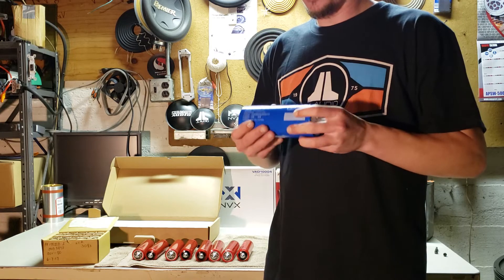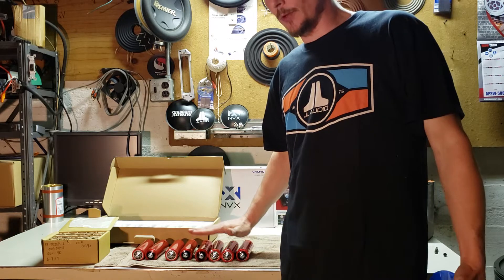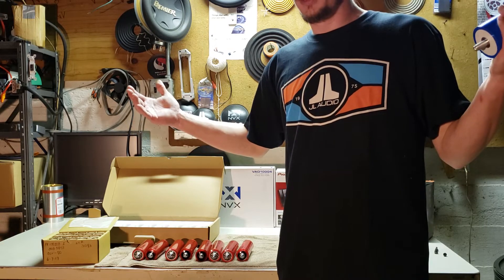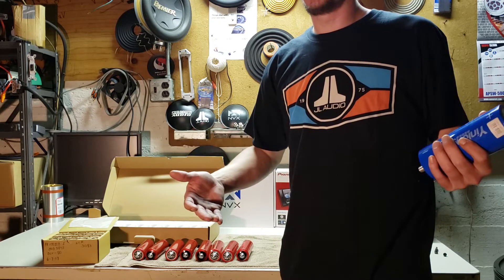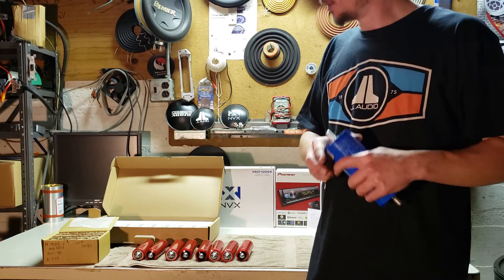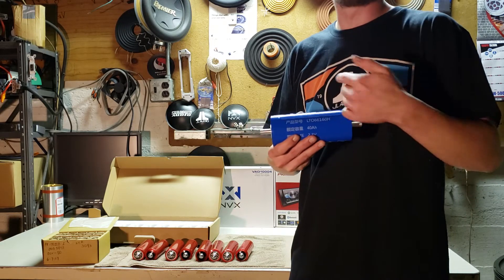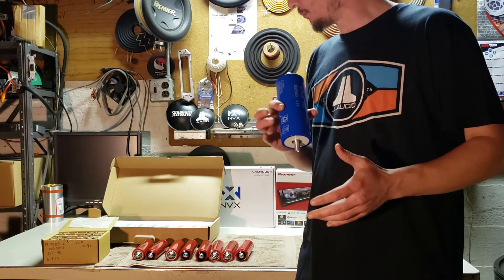The maximum charge voltage on the Headway cells is 14.6 volts. So if you don't have a charging system that can handle higher voltage, or you have a computer-controlled system where you're stuck with your voltage and there's no way around it, Headways are pretty much what you'll want. These Yinlong cells you can run alongside AGM, but Headways you cannot run with AGM — you'll wreck the cells, or the AGMs, or both. Either way, don't do it.